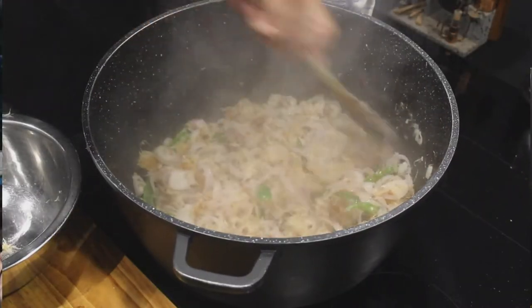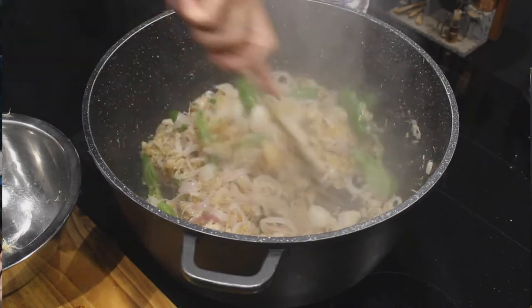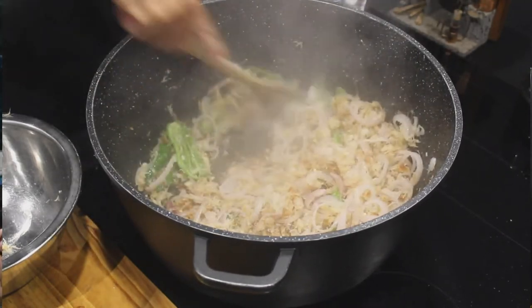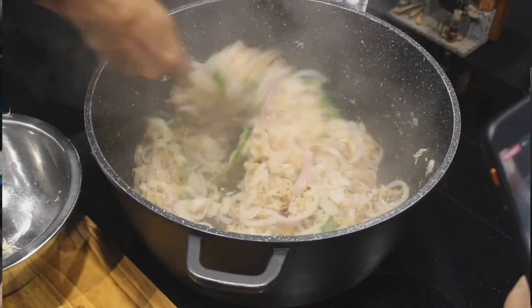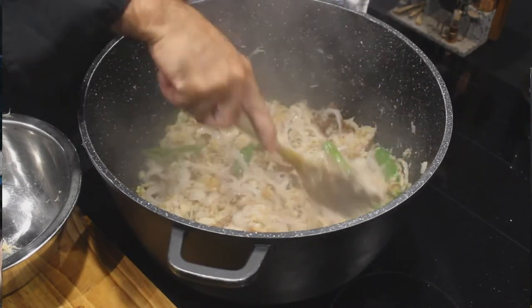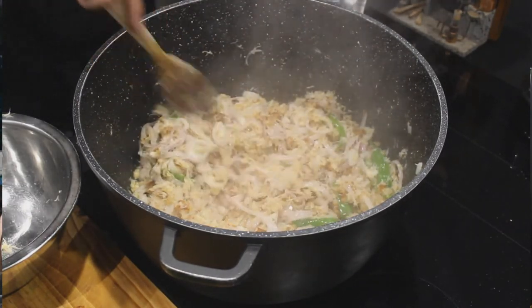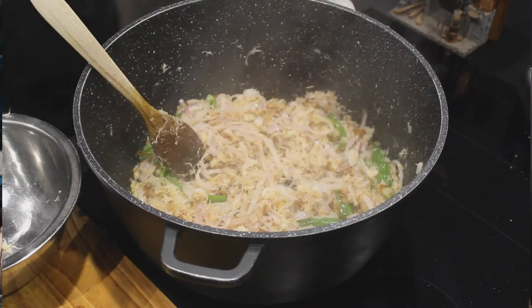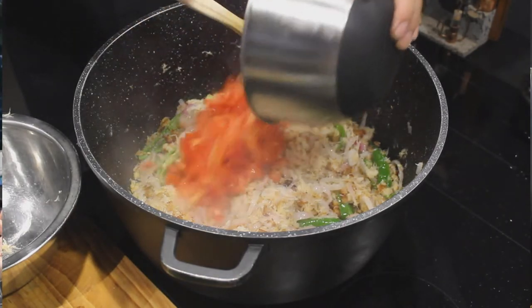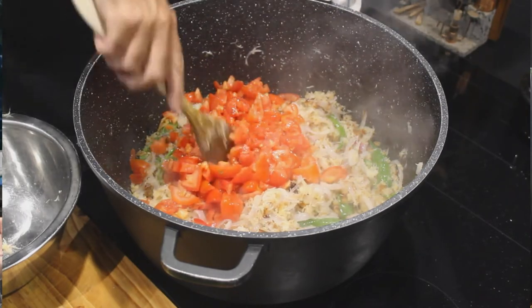On va le rendre un peu plus sec, je vais travailler avec l'oignon. Je vais mettre l'oignon sur le dessus, je vais mettre mon oignon dans la marmite. Oh, c'est beau — le rouge, le rouge, le blanc.